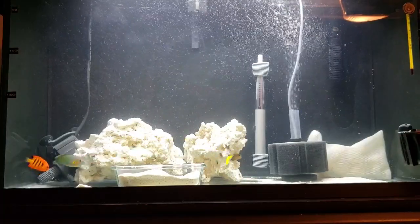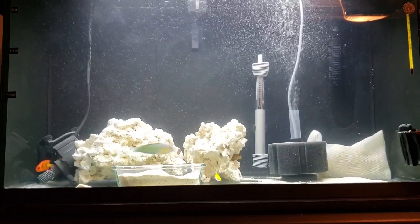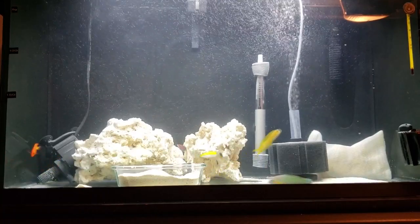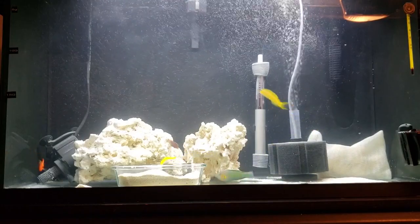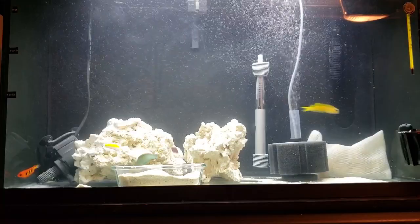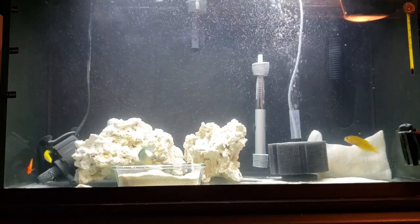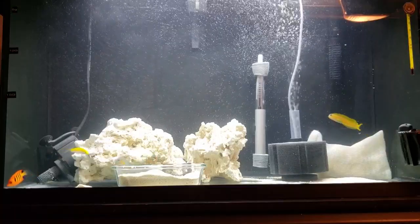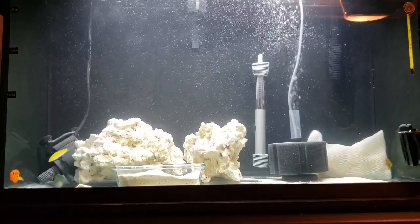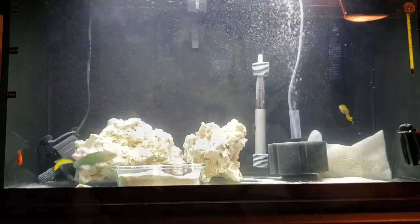I'm really excited to get these little guys into the main display tank upstairs and start collecting phase two fish, which will include three tangs. My plan remains the same — I'm going to find three juvenile tangs and introduce them at the same time into the quarantine, then into the main display tank. Stay tuned for more videos on the progression of my new build. Follow me on Instagram — the link is down below. Hit that like button and if you're new to the channel, hit that subscription button. We'll see you guys next Sunday — thanks for watching.